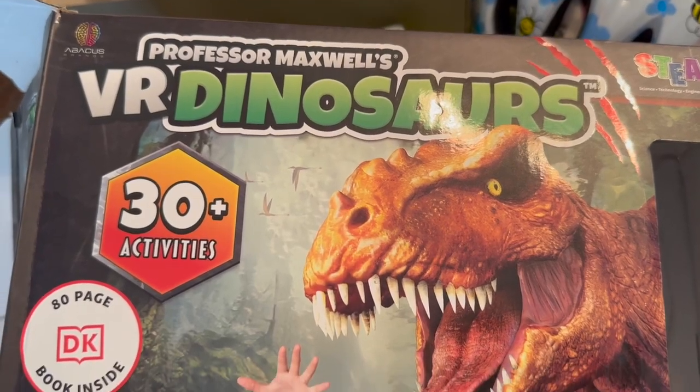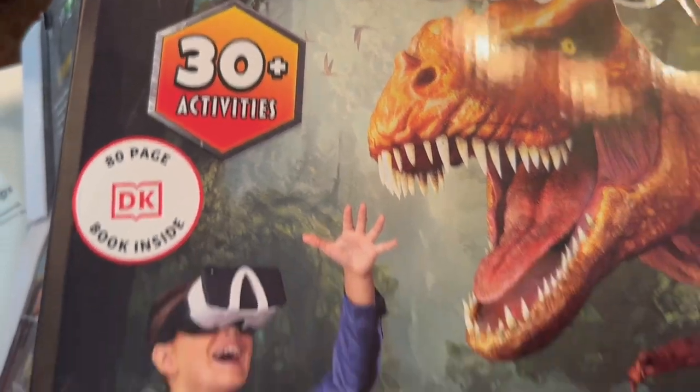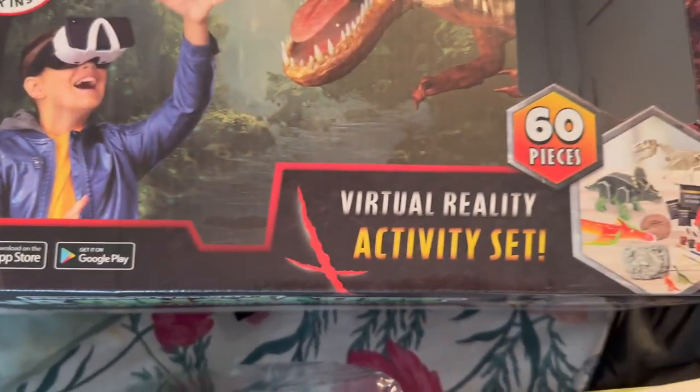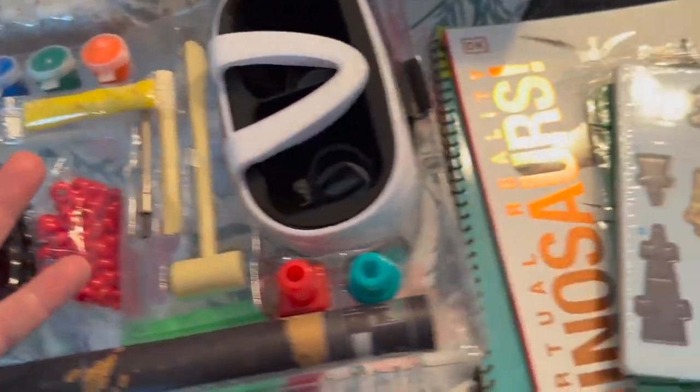This is Professor Maxwell's VR Dinosaurs kit, and there's over 30 activities inside. This is an amazing kit — it's for ages 7 to 12, and it really lets kids go into an entirely new world.